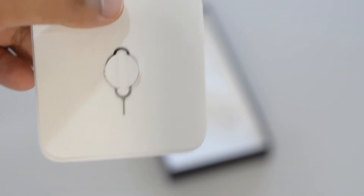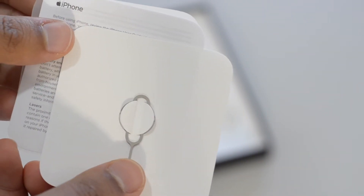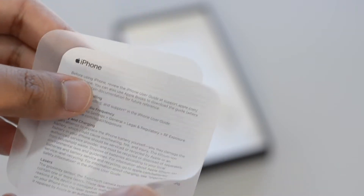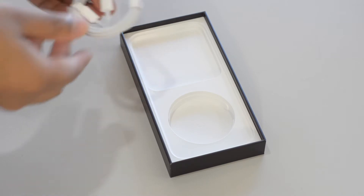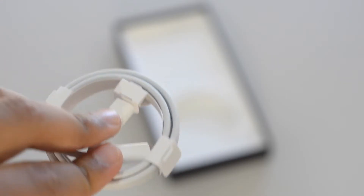Inside the little packet we get the SIM injection tool, some random paperwork that no one ever reads, and an Apple sticker. We also get that infamous lightning to USB cable inside the box that no one has an adapter for.